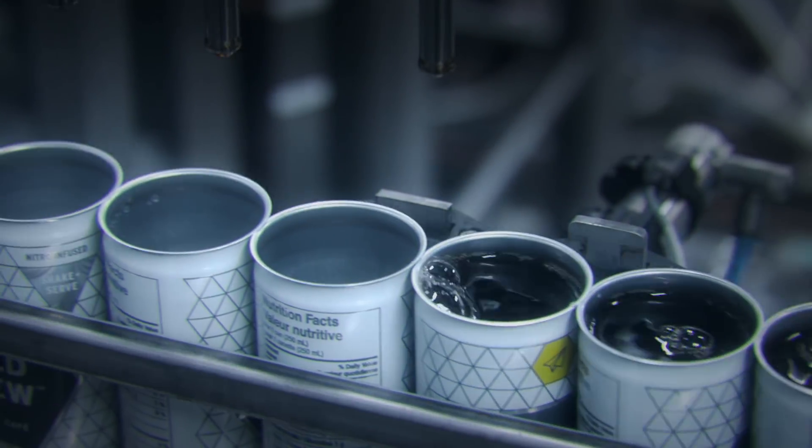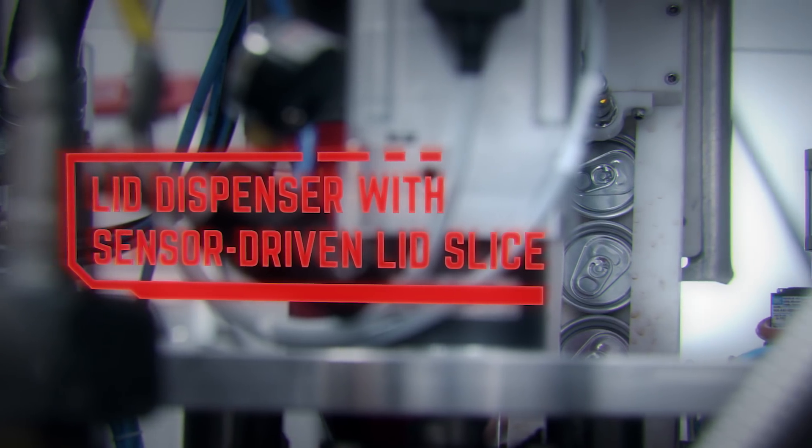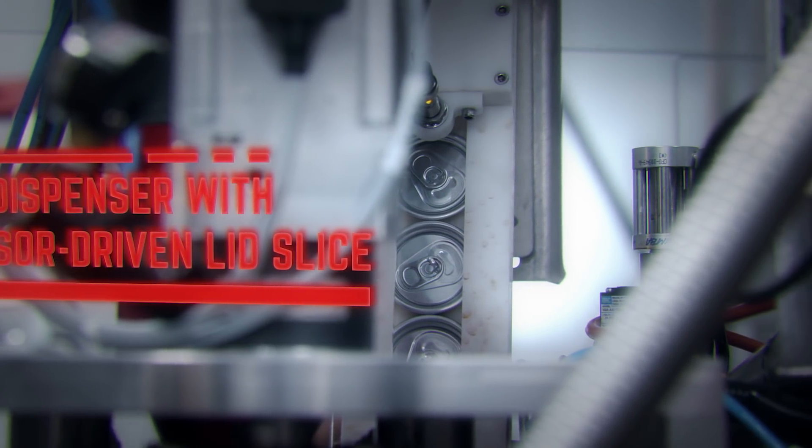Your cans are now at precision fill levels and their lids are dispensed automatically as they advance forward. My sensor-driven lid slice carefully drops lids only as required, minimizing the occurrence of jams or missed lids.